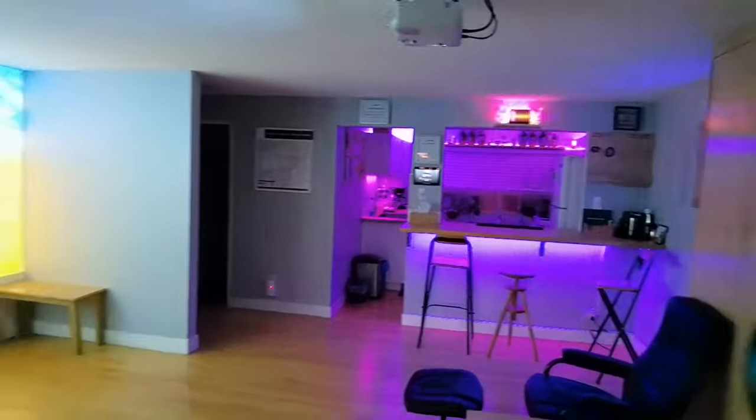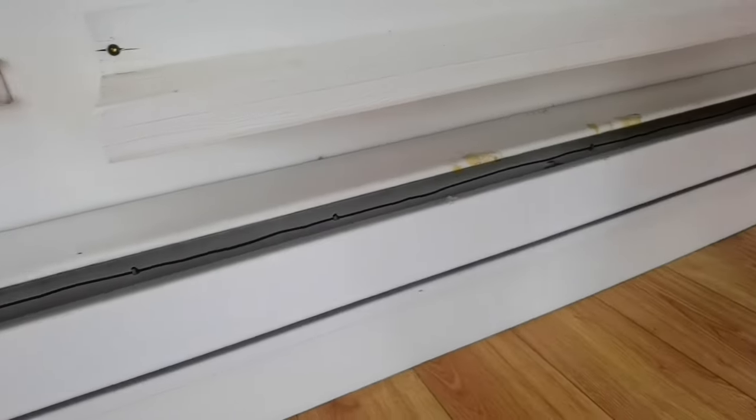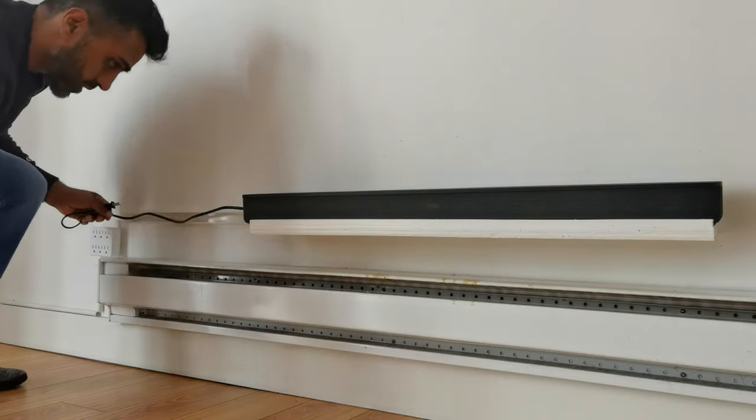So once you mount it, it'll be nice and level. Because if there's one thing that bugs me, it's when people mount a soundbar and it's sagging — that's the last thing you want. So if you're going to do it, make sure you use that template to mount it onto the wall. Now in my situation, I'm testing this out in my high-tech Airbnb suite, and I actually already have a soundbar shelf. Custom designed with leftover wood I had in my backyard.